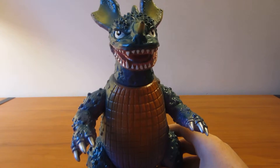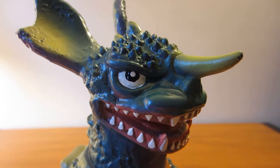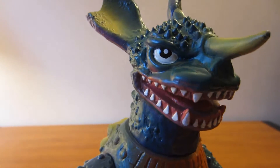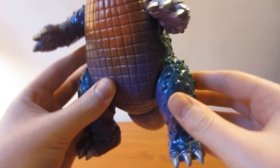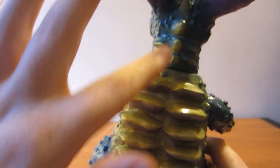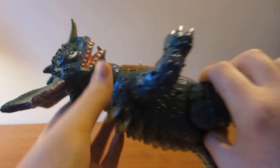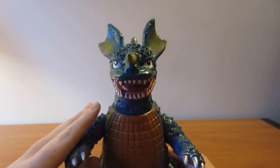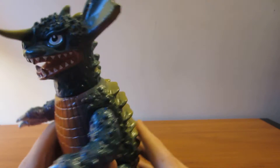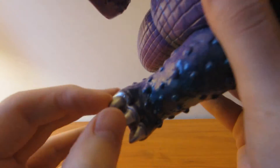He has a lot of nice paint apps on him. He's painted a somewhat metallic green on most of him, as you can see. Then he has yellow going down, and some yellow on his horn. He's really, really nice, guys. And they sprayed metallic silver on all of his nails.